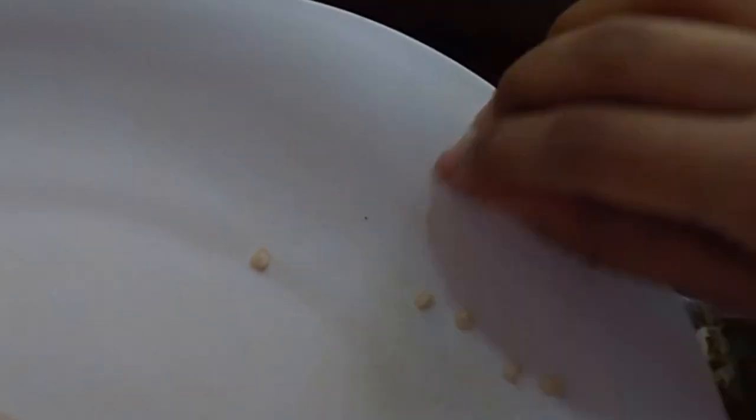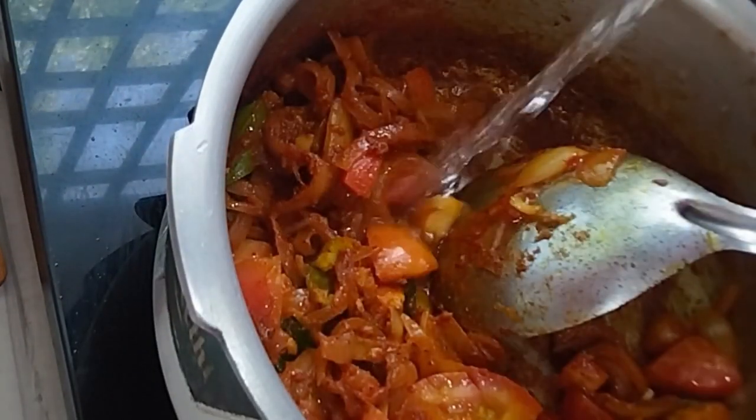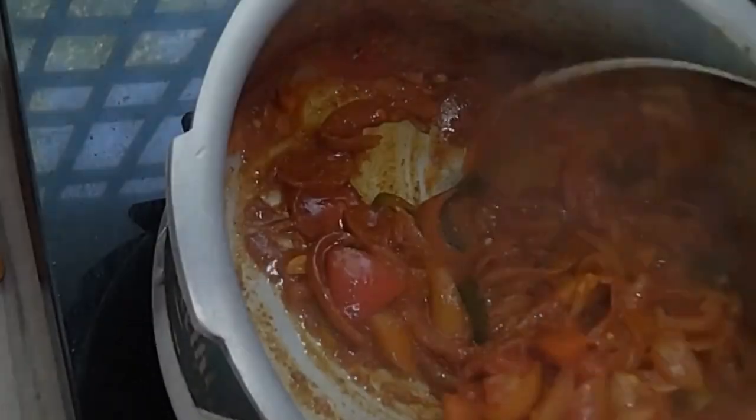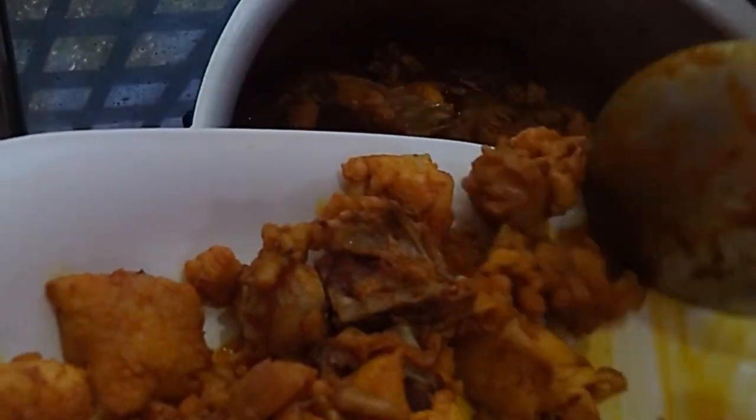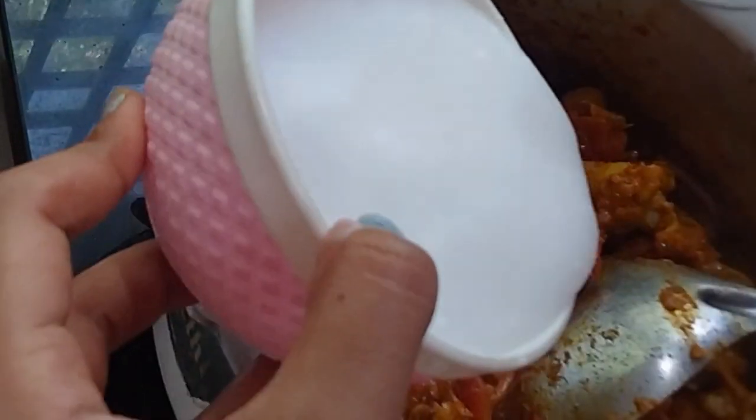Add 1 teaspoon of pepper powder. Add 2 teaspoons of pepper.